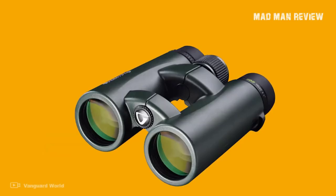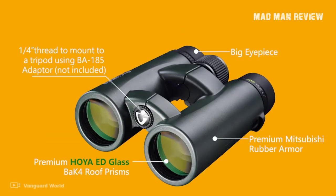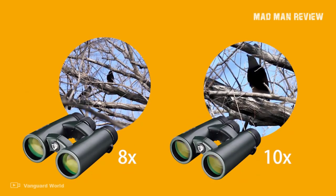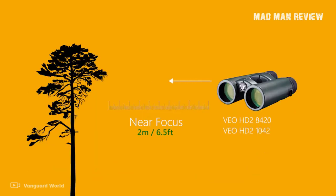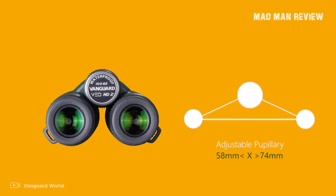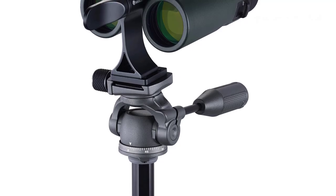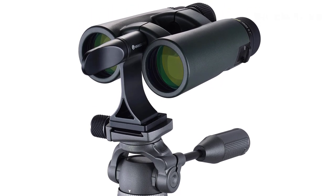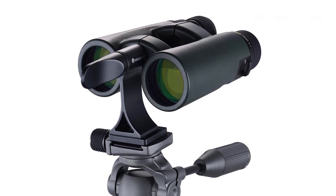The HD2 feels more durable and has that heft I mentioned. It also delivers better image quality. Another detail is the diopter ring, which has a lock, and the focus is also less spongy than the ED. The downside is of course the price. Regardless, both models are excellent choices for those on a tight budget — they're serviceable and quite durable, so long as you don't throw them out of the car.